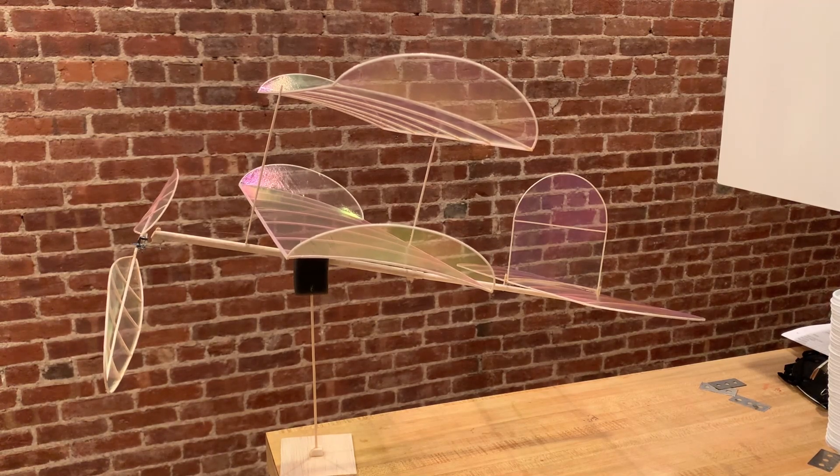I actually flew that for about five months. As I point out in the video, the problem with that is getting a positive margin of stability, and that's a real problem. I had to do things like put weight on the nose and move the wing back as far as possible. And the problem was I could really never get a big positive margin of stability.